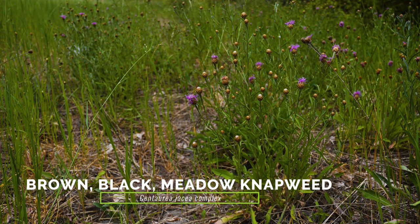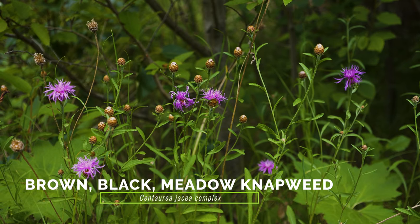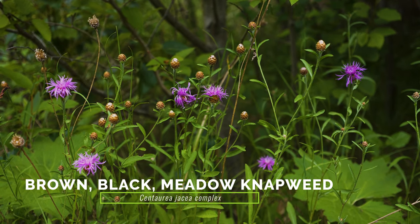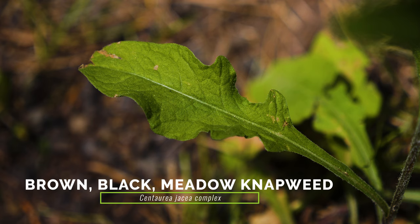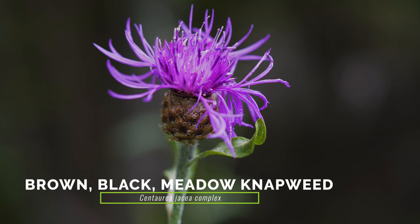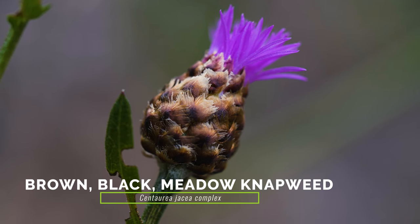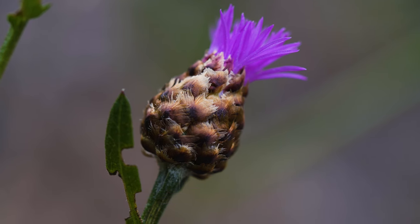The Centaurea jacea complex, including brown knapweed, black knapweed, and their hybrid meadow knapweed, are similar to spotted knapweed with their large flower heads containing pink to lavender florets. Their leaves are generally less hairy, more green, and not deeply lobed like spotted knapweed, and their flower heads are also typically larger. Though some of their flower head bracts may have dark spots, the spots are darkest at the bract base instead of at the triangular tip, like spotted knapweed.